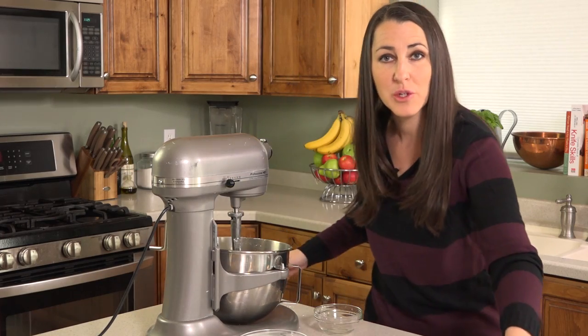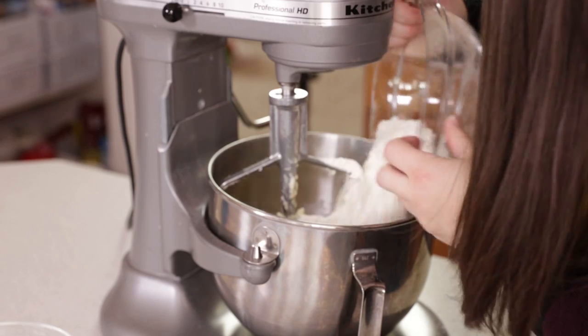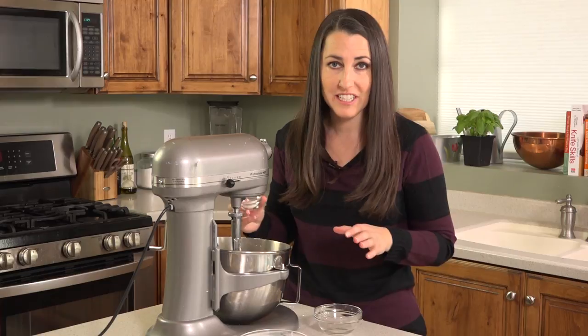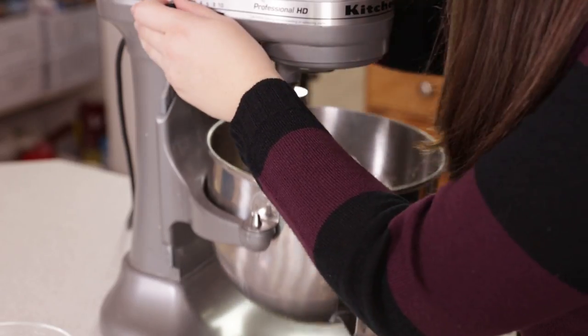Then we'll add in 2½ cups of all-purpose flour and ¾ teaspoon of salt. Mix this together.